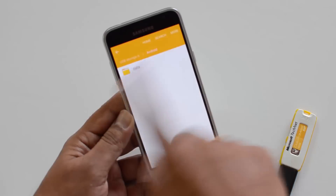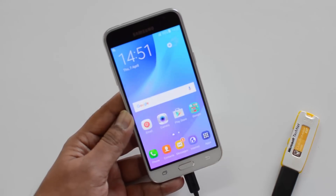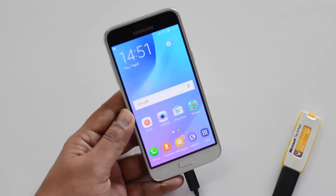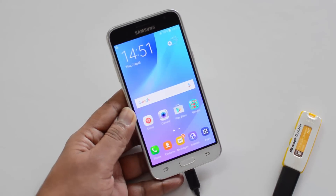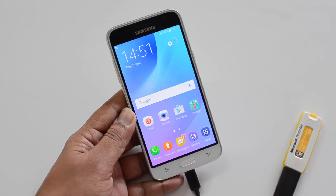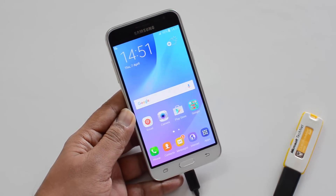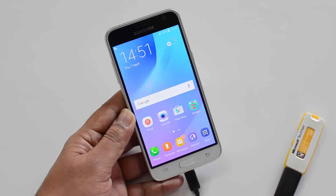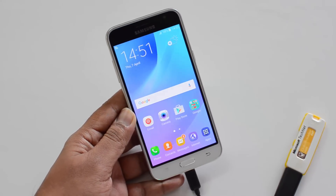The Samsung Galaxy J3 supports USB OTG out of the box. This means you can connect other computer peripherals like a keyboard, mouse, or USB pen drive to this device and access them. The most important use for OTG is the USB pen drive, if you want to access your files on the mobile phone.